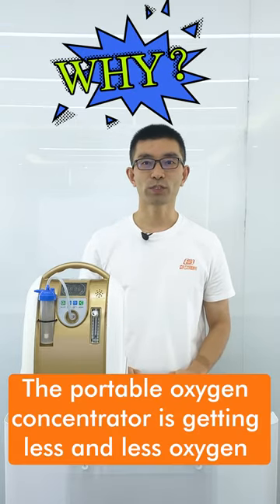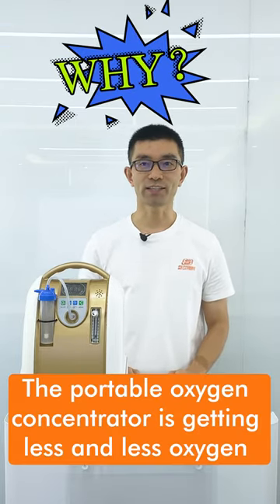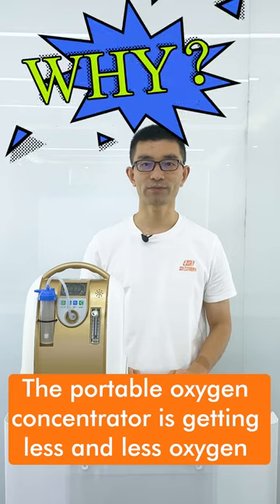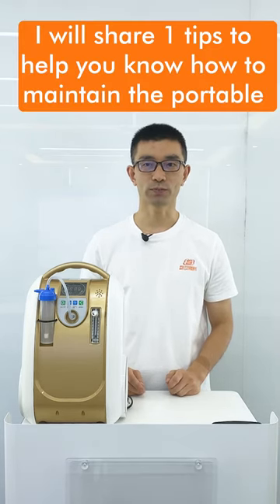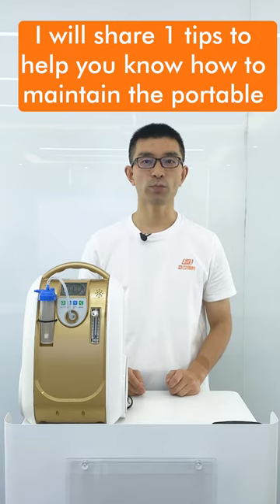Are you wondering why the portable oxygen concentrator is getting less and less oxygen? In fact, it is because of a problem with the maintenance of the filter. Today, I will share one step to help you know how to maintain the portable oxygen concentrator.